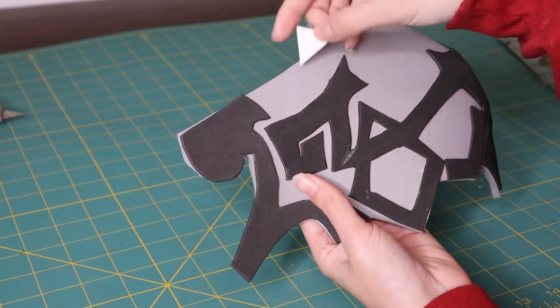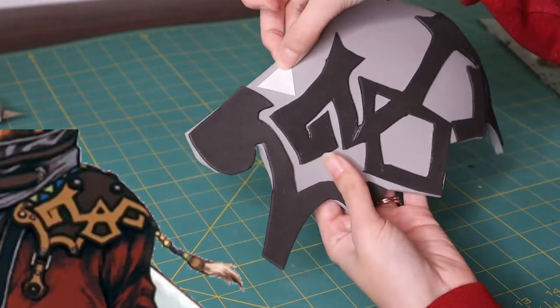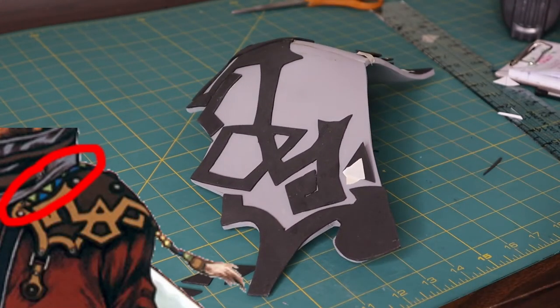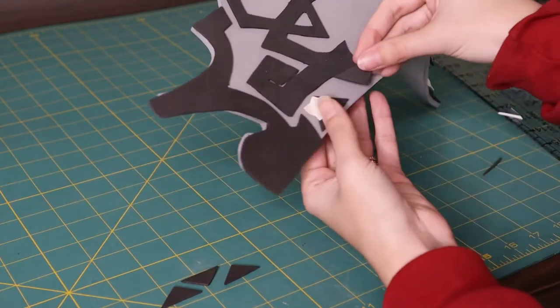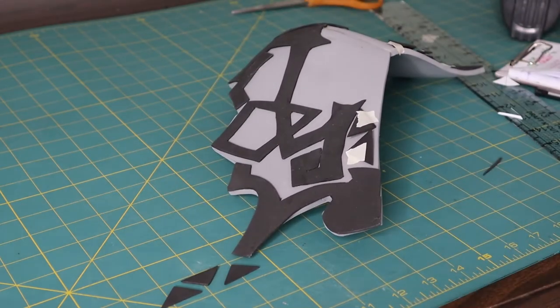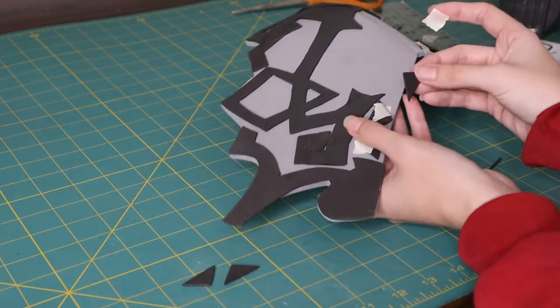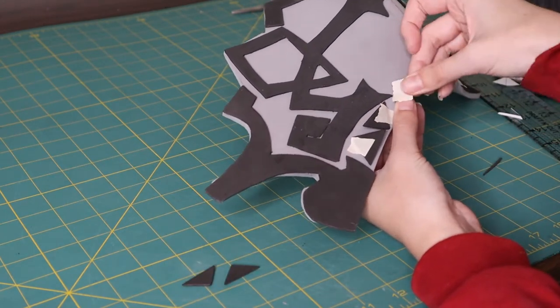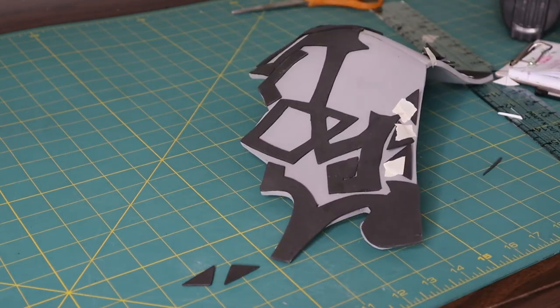Oh, and I forgot the triangles. Auron's very extra shoulder armor also has this series of triangles, and that might have been okay, but this is one of the only splashes of color in the entire costume — I'm not going to pass that up. So I ended up cutting out a whole bunch of really small triangles out of two millimeter EVA foam and gluing those onto the shoulder armor base as well.